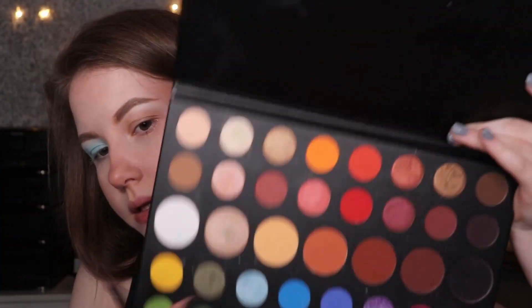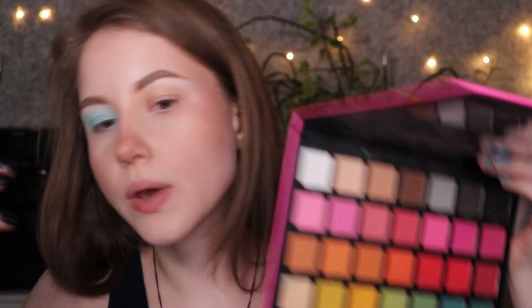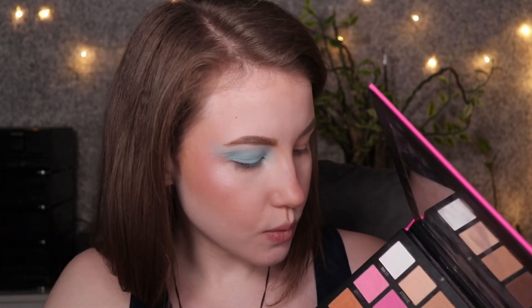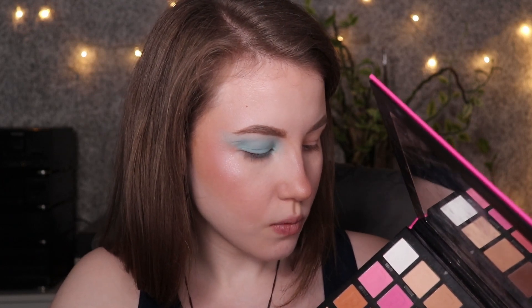I'll tap off the white and blend out the edges. In the inner corner, I'll focus an orange shade. I have some orange from the James Charles Ashley palette — it's really pretty, sort of a firing orange. I also have another color from my Beauty Bay Ashley palette which is a slightly different orange. For the sake of the video, let's try out this orange since I started with the Beauty Bay Ashley palette, and then I'll switch if I need to. I'll grab a little bit on my brush and tap it off.